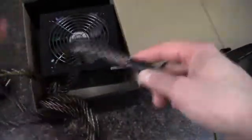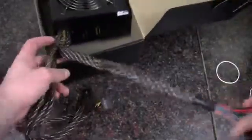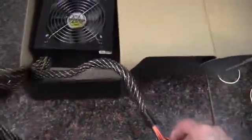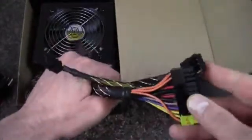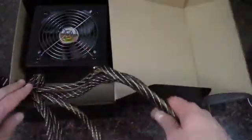We've got a 24-pin that's a little on the short side, so keep that in mind — I would guess we have about a foot there. Then there's the EPS connector, which is also on the short side. The 8-pin would go as long as the 24-pin, and the 4-pin would extend another 6 inches or so, so keep that in mind for routing cables.